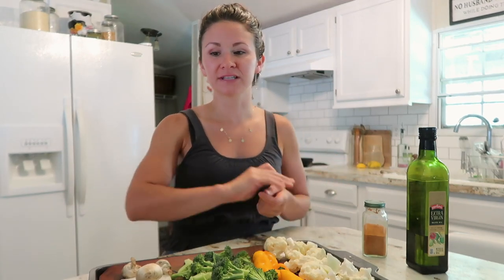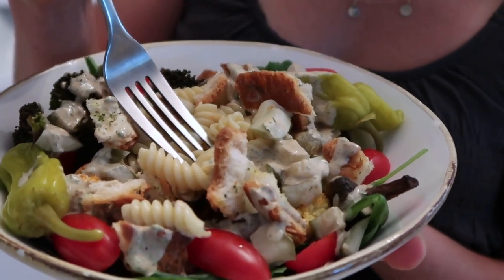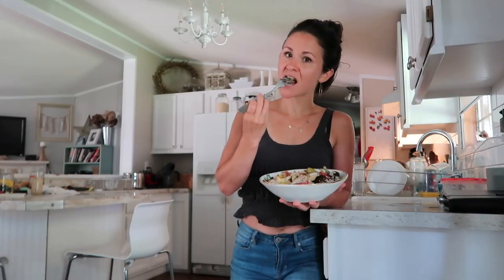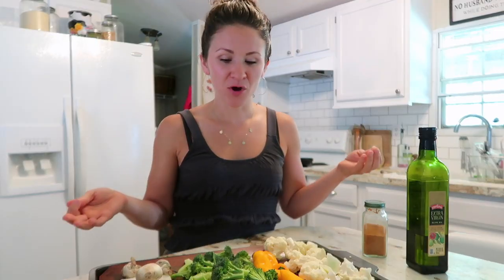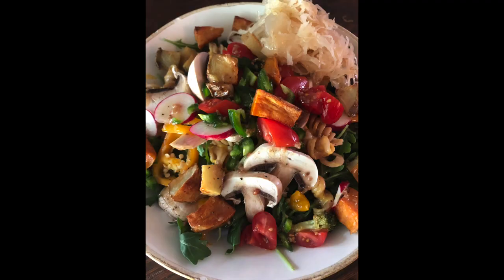We're going to talk about how to make a delicious, simple salad that can translate into many different recipes and will become a staple in your house. I made a post over the weekend with a picture of a traditional restaurant salad next to one of my salads, and I had so much feedback that I decided I need to make a video about salad.